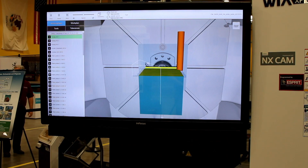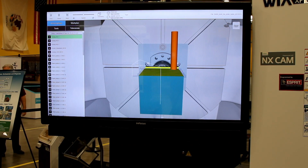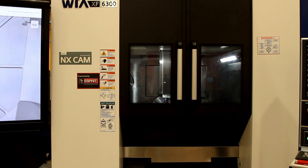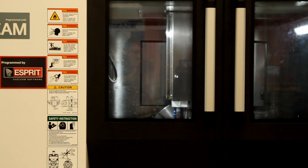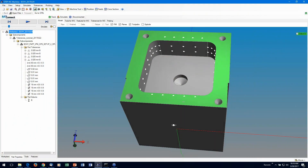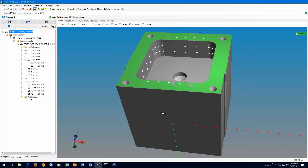We made the part now because intelligent twinning software on the control monitored the machining process in real time and verified that there could be no collisions or errors. We made the part right because of the digital thread. The thread related design tolerances in STEP to machine coordinates reported by MT Connect and evaluation results in QIF.